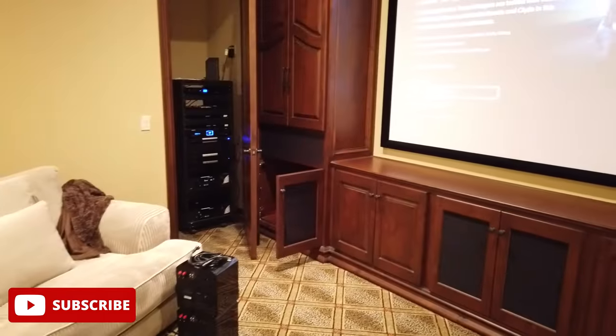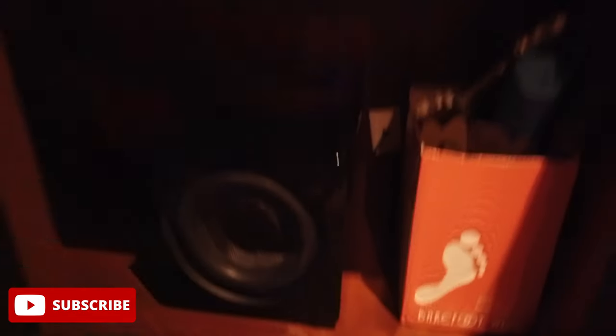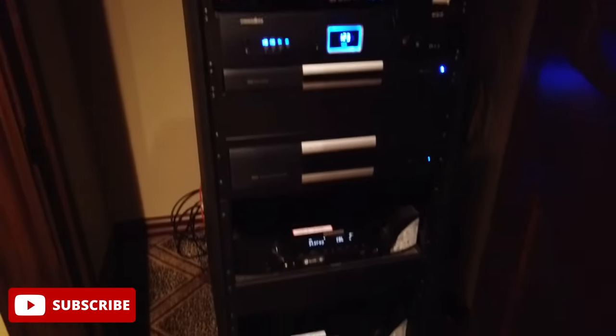And then we have our other sub here. In behind this door is all the equipment that runs the theater room, plus some of the rest of the house as well. It is controlled and operated by Elan.